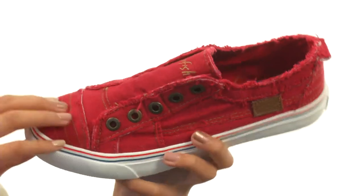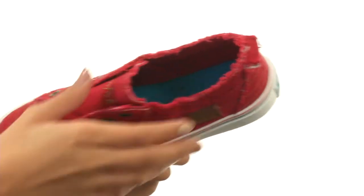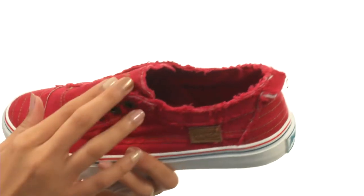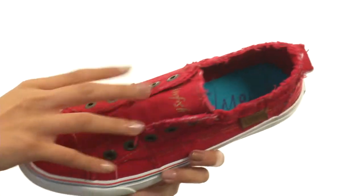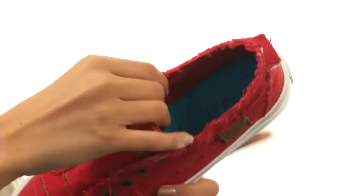This shoe is made with vegan-friendly pieced textile uppers. It has a laceless design, which means it also has a pretty easy slip-on design. And you have these frayed sort of edges that kind of give it that worn-in vintage rugged look.